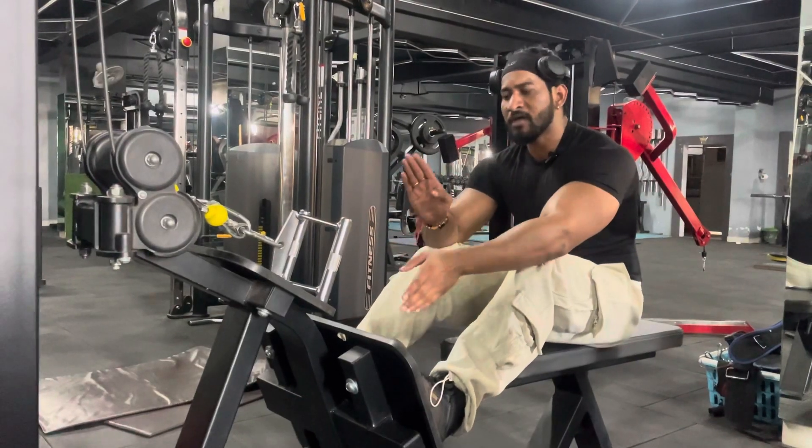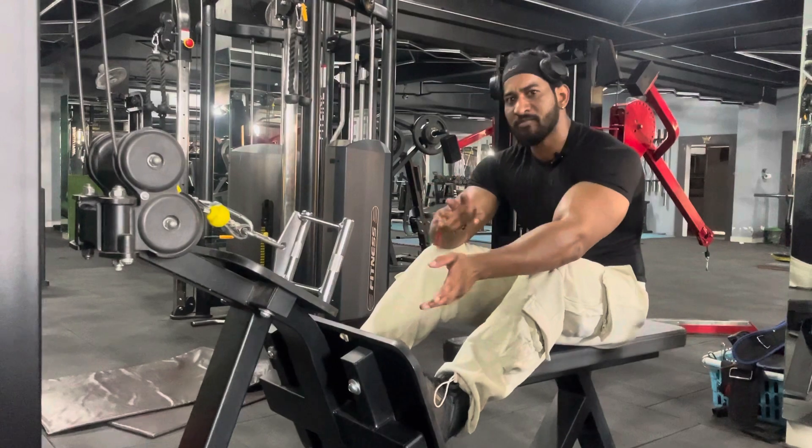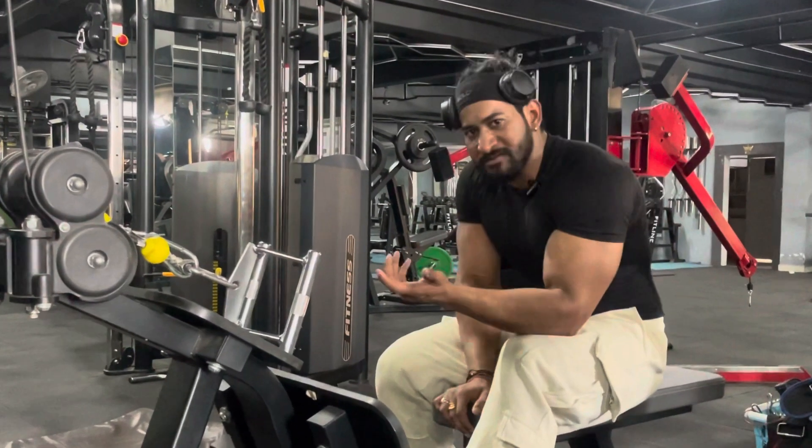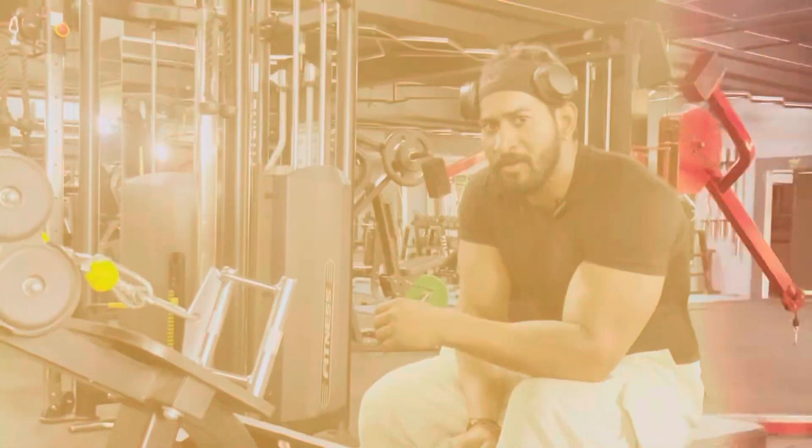If you want to do it, try to do it. Minimum reps are 12 and maximum reps are 20. If you want to start at 20 reps, then do it until the last set, which will be 10 or 12 reps.